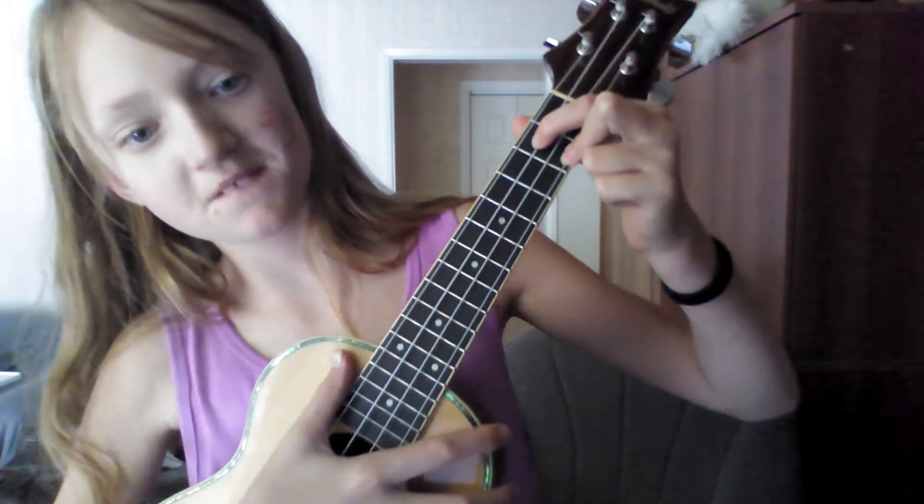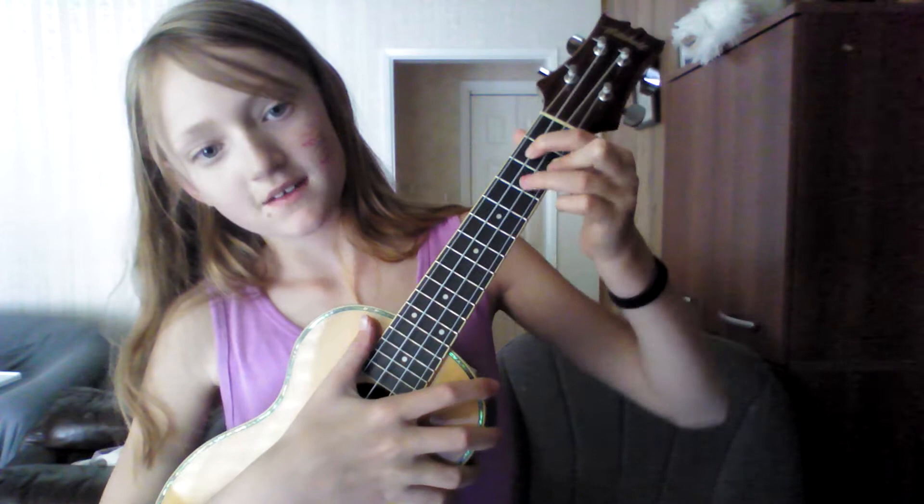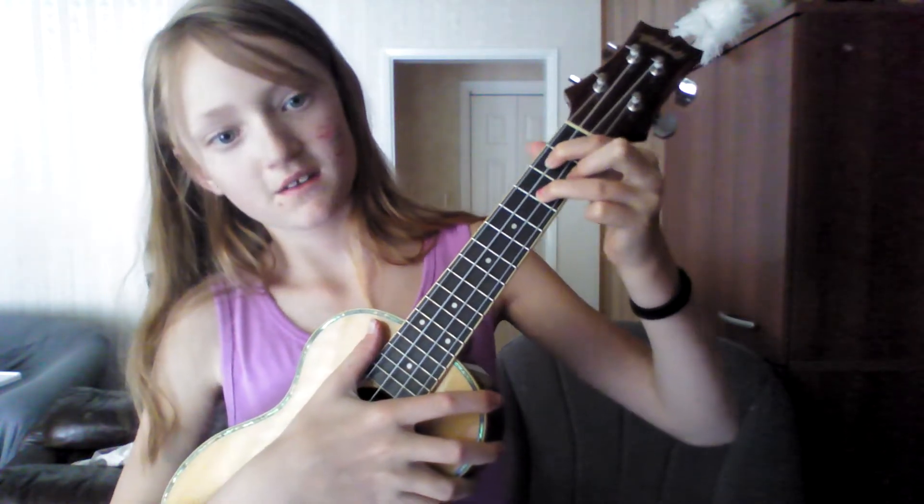So the first chord I'm going to teach you is the A minor. You can put your middle finger on the top string like this. That is the A minor. Now we're going to do the G chord. Your middle finger, then skipping to your ring finger, which is going to be diagonal across from your middle finger. That is the G.